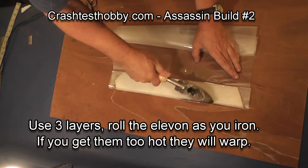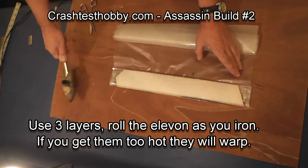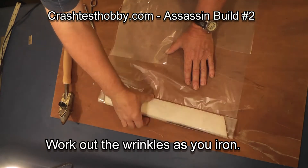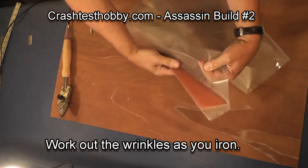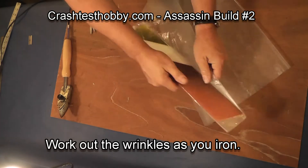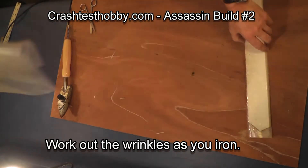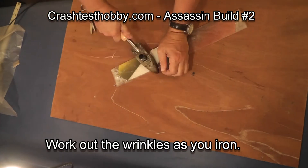Now if you get this too hot, it'll start to stick. In this particular case it's stuck, and you have to go back and peel it back a little bit. Then just iron it in.